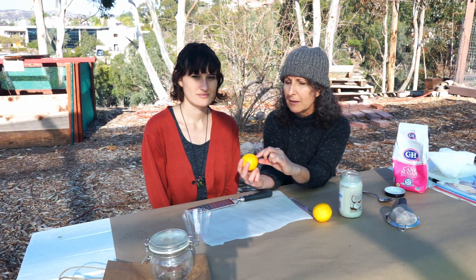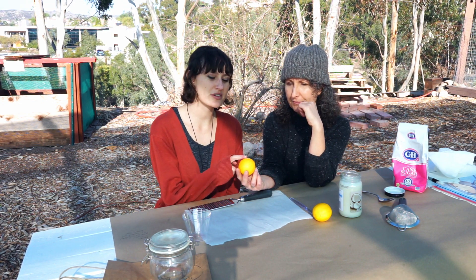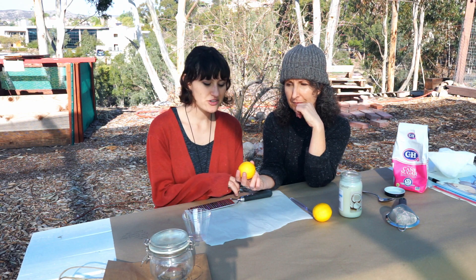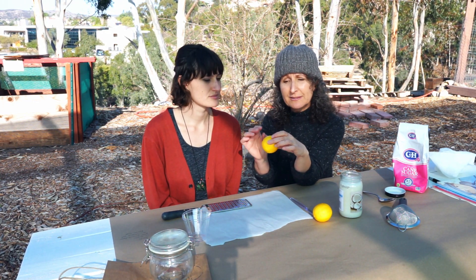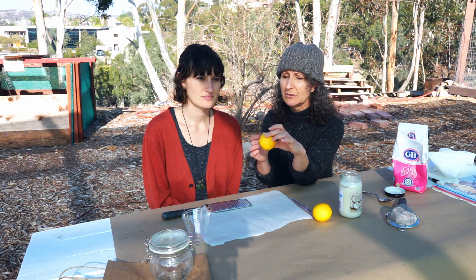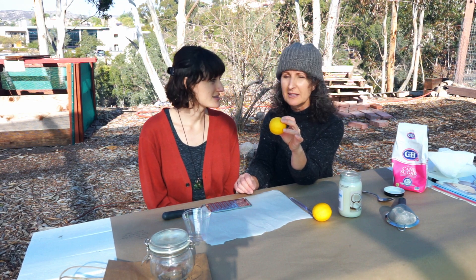Can you tell everybody what lemon zest is? Lemon zest is basically the peel of the lemon, so everything on the outside. You're able to remove the peel with this, which is basically a cheese grater — you could use a regular box cheese grater if you have that too. It just shreds it into little pieces.